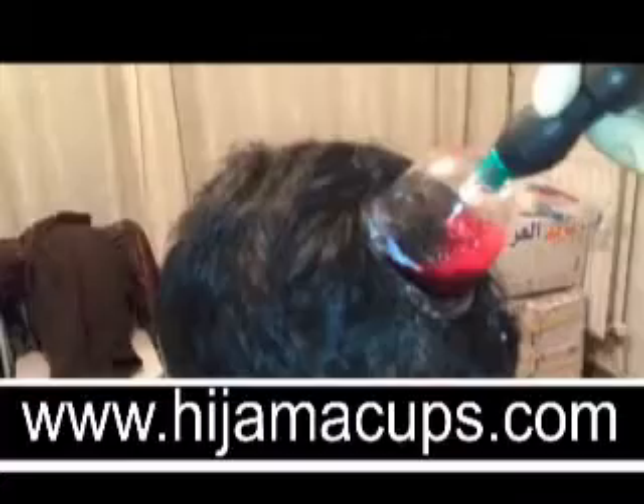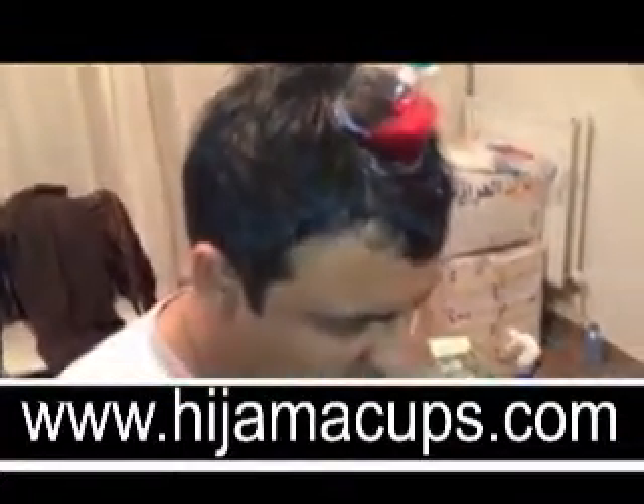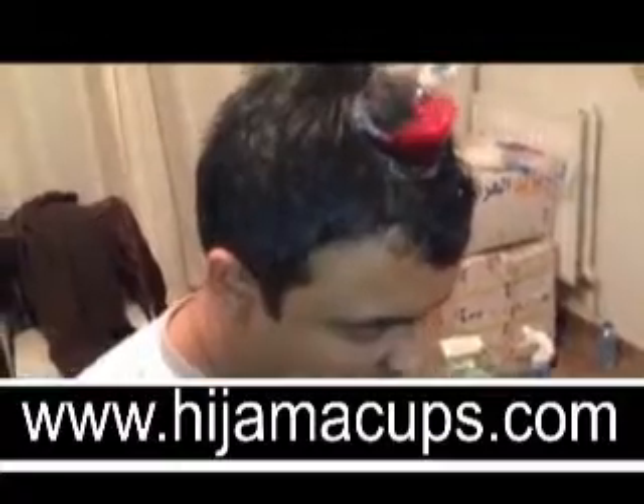This is not for the novice. In terms of duration, I would recommend no more than five minutes on a particular spot on the head, especially this point on the crown.